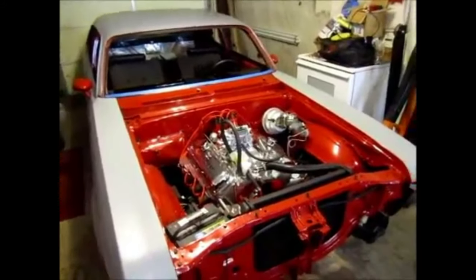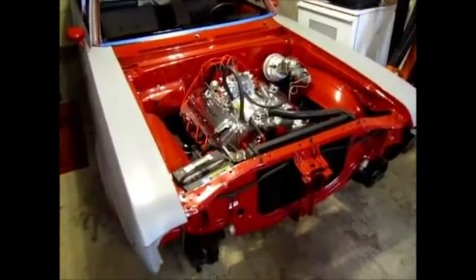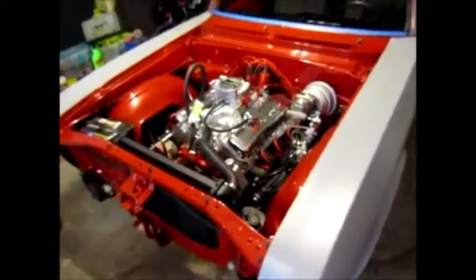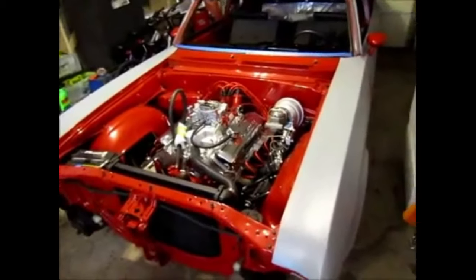So there it is. Now I get to put the plastic back down — you see I tied up the plastic — and now I get to put it back down after I get the hood all mocked up and get to start on my next project. Hope you enjoyed. Thank you for watching.